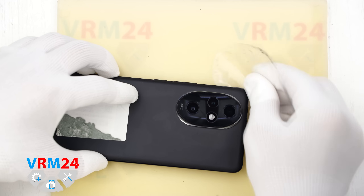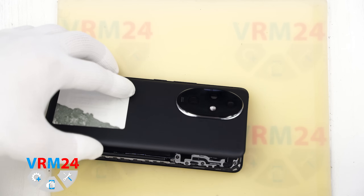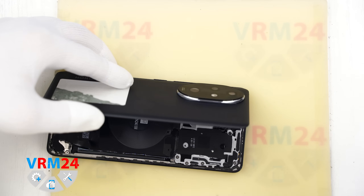And now we can open the back cover. As we can see, there is nothing on the inside of the back cover.